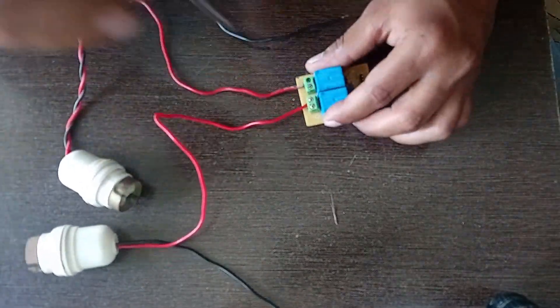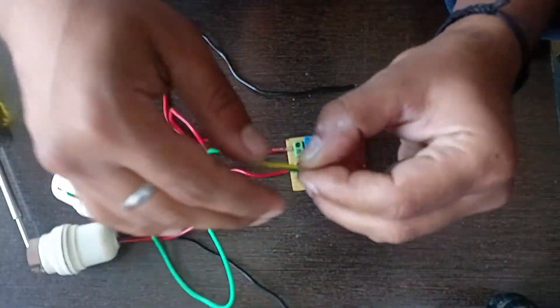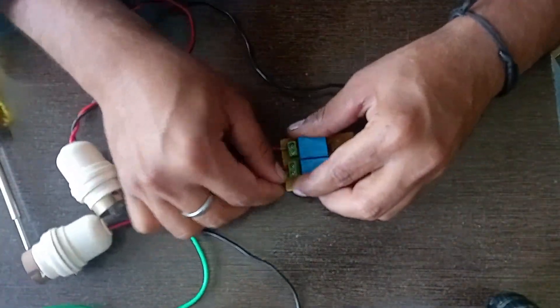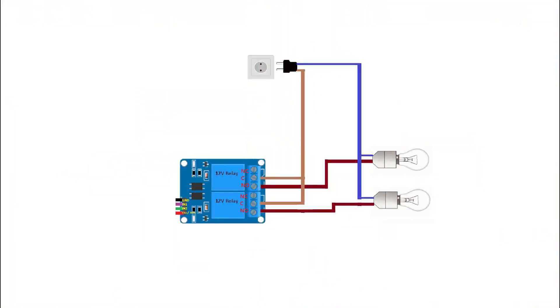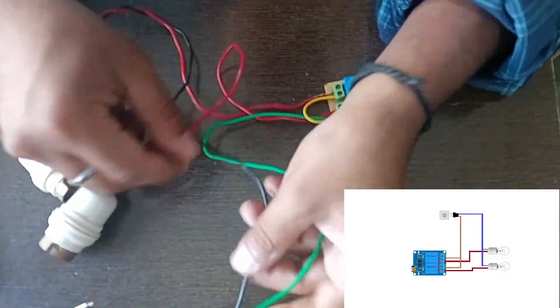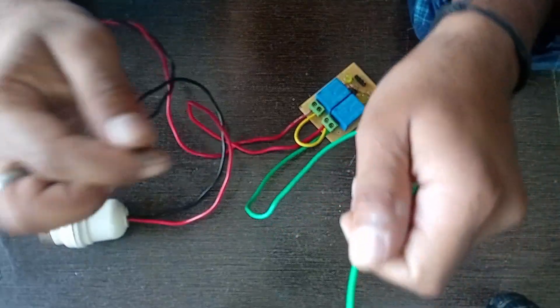First, we connect the bulb with the relay. Please be careful with the connections as we are working with the AC circuit — the connection must be very tight and accurate. This is the connection diagram of the relay with the bulb; take the reference from this circuit.